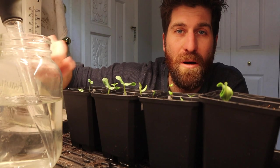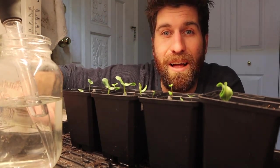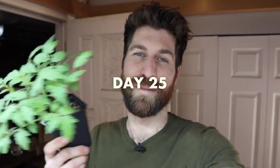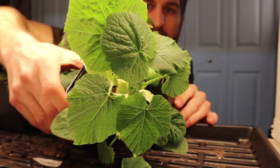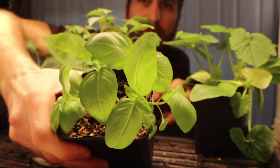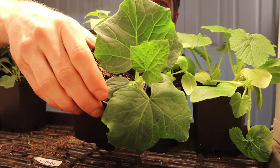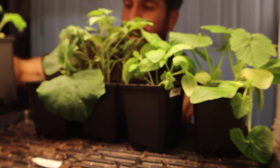Fast forward a couple more weeks to our final update. At about day 25, following the exact steps we've gone through, the tomato baby shown at the beginning is absolutely thriving. The zucchini baby is full of life, kind of bursting at the seams. Basil leaves are looking really big, lush, and beautiful. The cucumber is in the same boat, and the kale baby is also thriving.